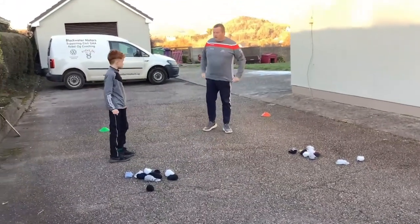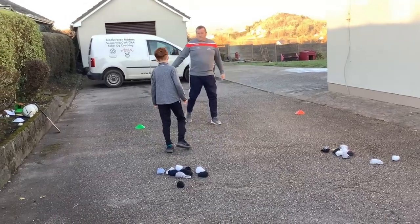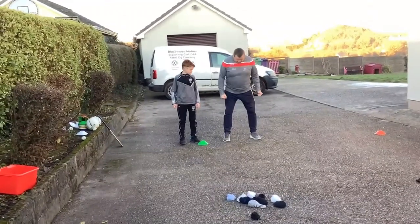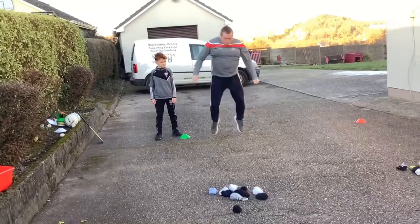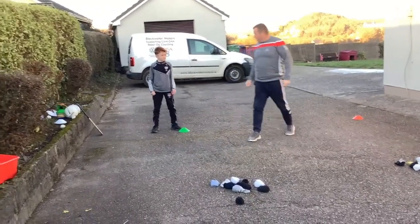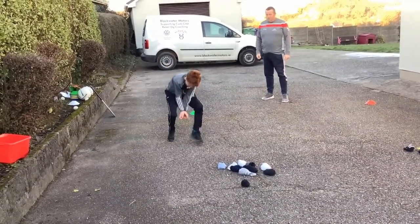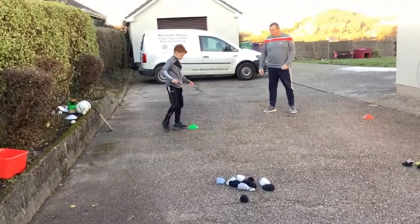So now Jack we're going to move on. The next thing we're going to do is a bit of jumping. Jack is going to stand here on the green cone, legs shoulder-width apart, go down low, jump out as far as he can go and hold. Okay Jack, see if you can get further than me — down low and jump, and hold. Good man, back in again — try and get the hold this time.